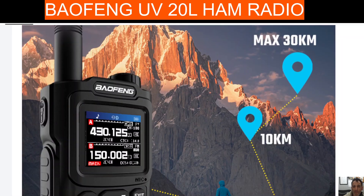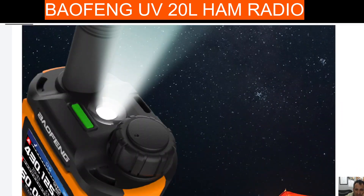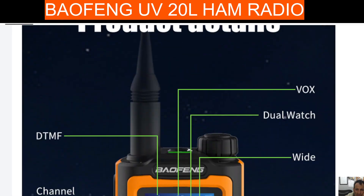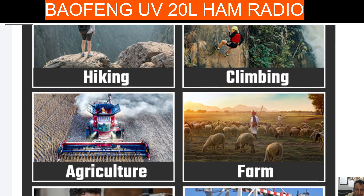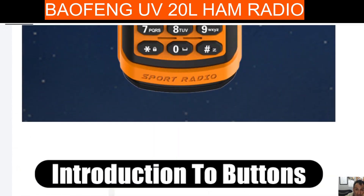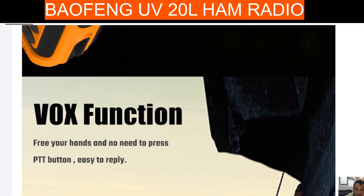Go and climb a mountain and play radio! I also saw there was a stopwatch feature as I scrolled down further. Check it out — I'll put the link in the description, see what you think.